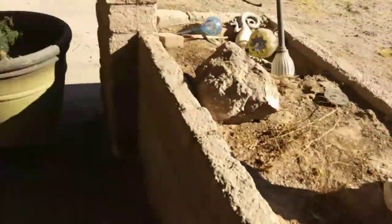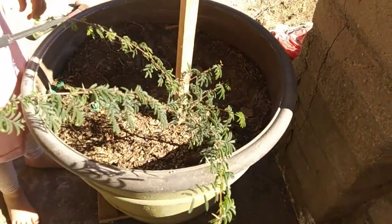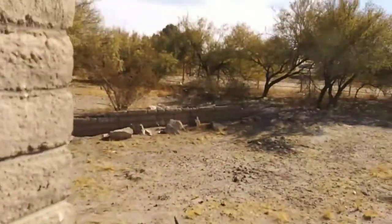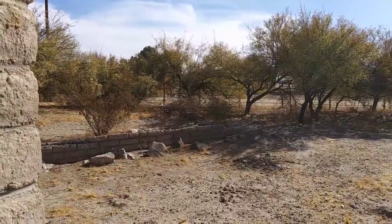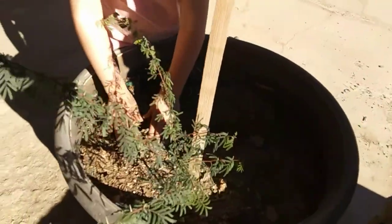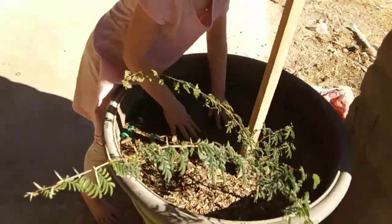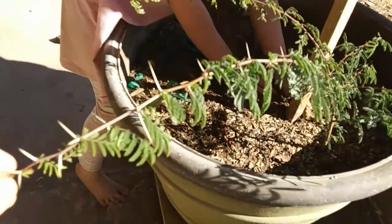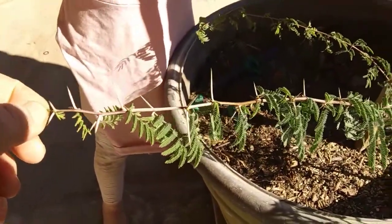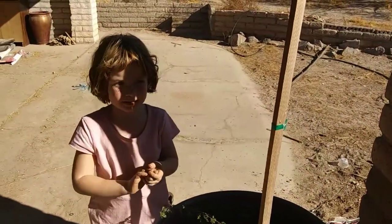Our avocado tree died. But there's a mesquite seed — yeah, from these lovely mesquite trees — that got into this pot and my husband decided he's going to let it grow. And this is what it's done — it's already gotten huge. It's got big pokies on it, see? They hurt.